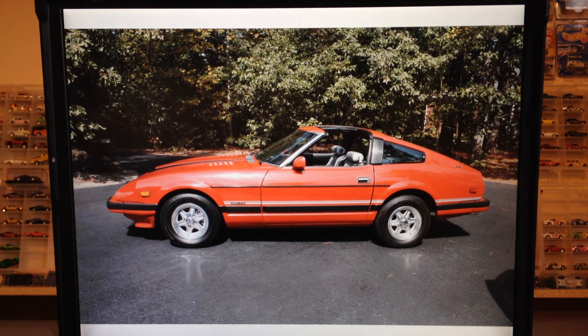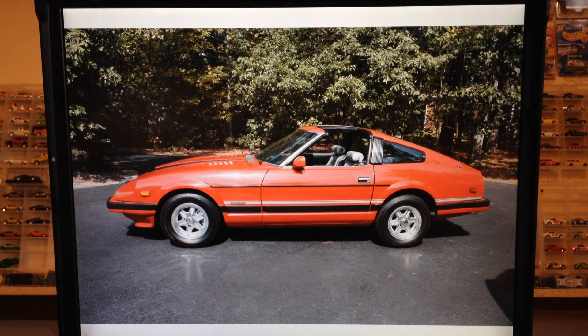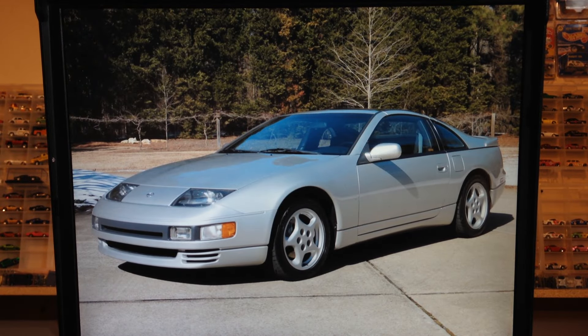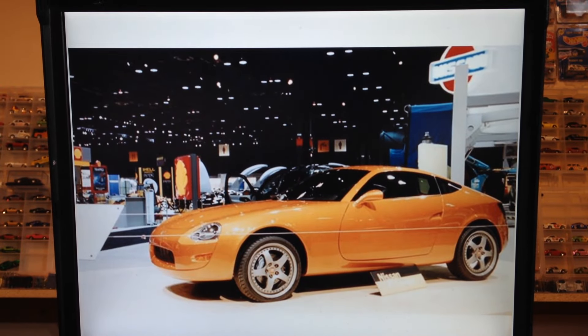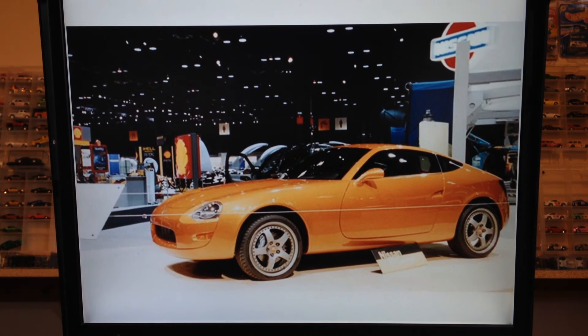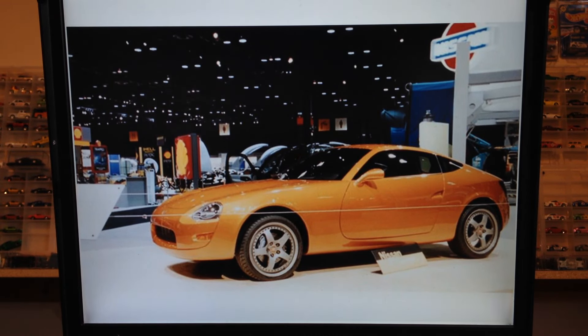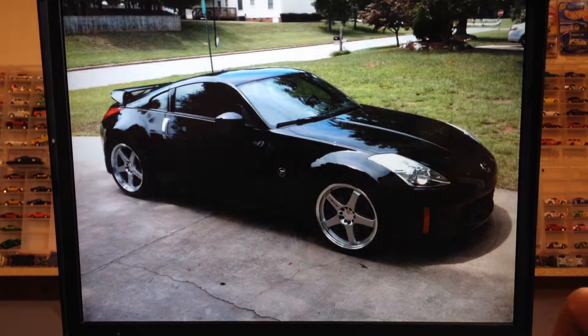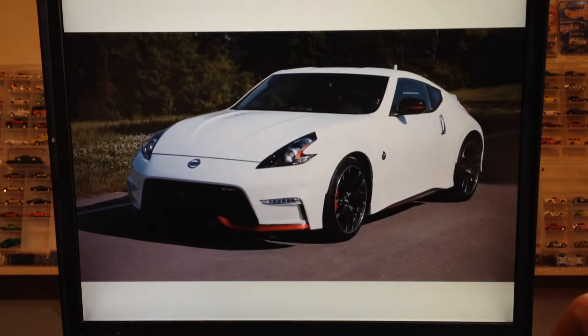The third gen was the 300ZX in '84, and then the fourth gen was also called the 300ZX, released in 1989 and running until 2000 — that's a really cool one. There was also a 240Z concept car built in 1999 but never produced. Honestly, I'm glad they never produced it — I think this thing is pretty ugly. Let me know what you think in the comments, but I'm glad it didn't come to fruition.